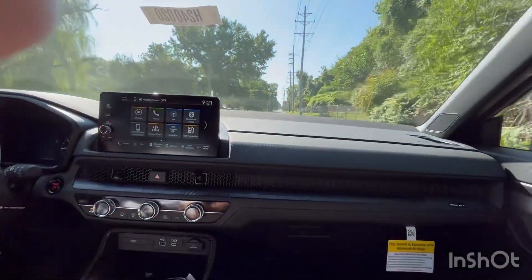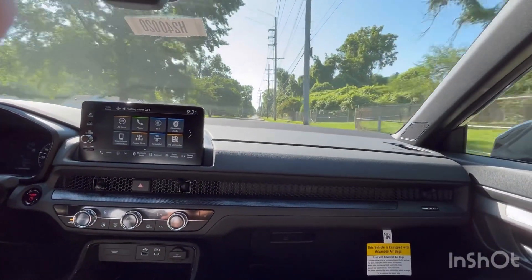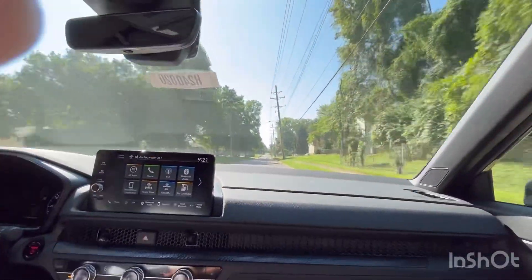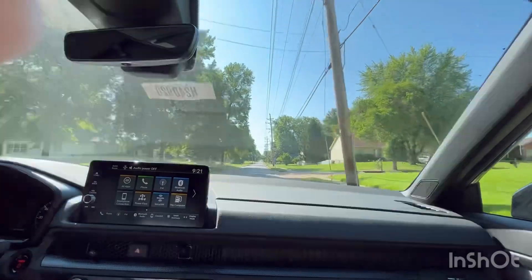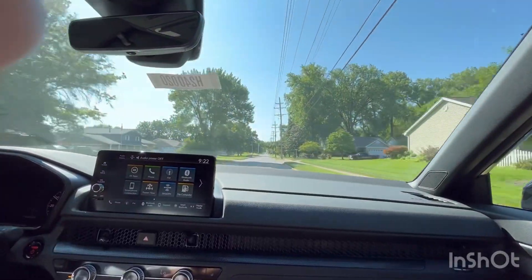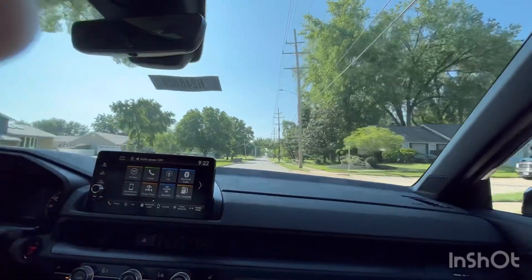Flooring it again — the engine definitely has a nice noise when you really push it, and there's definitely good power too.